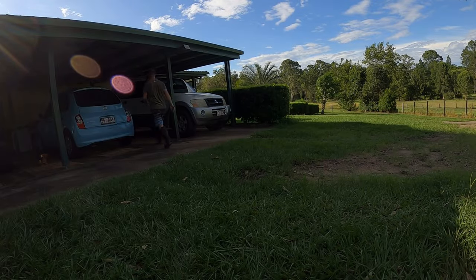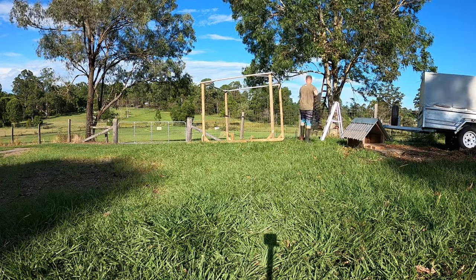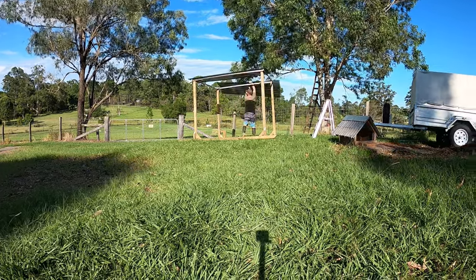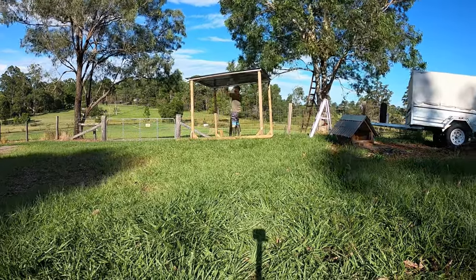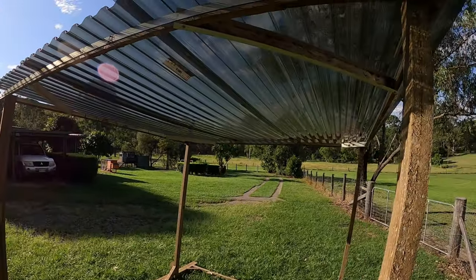Okay, let's get the roofing on. Alright, that looks alright. What do you reckon? That'll work.